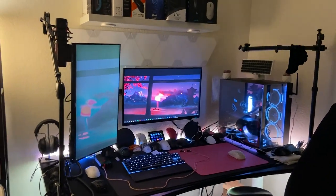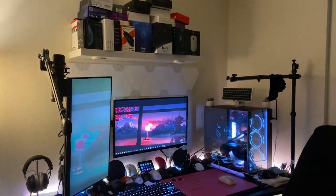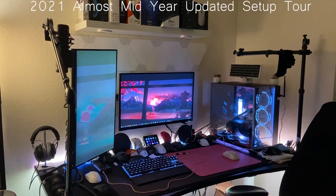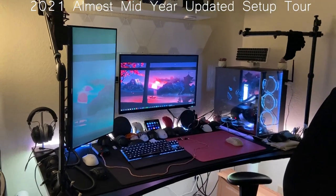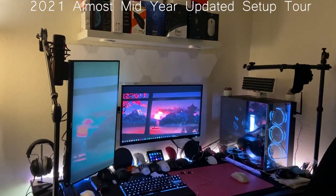Hey, what's going on YouTube? It is the Mouse Lady here, and I'm doing a mid-year setup tour. This video might be on the longer side, because I have another part of my setup that I'm going to be showing you guys.